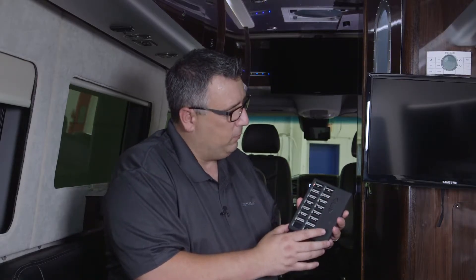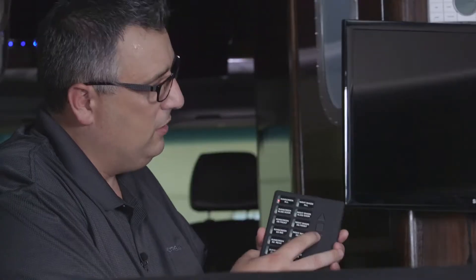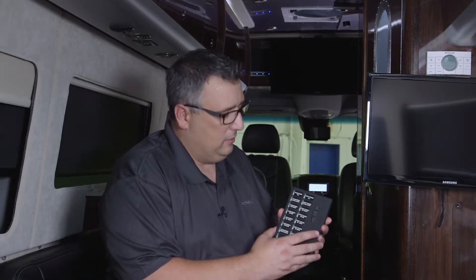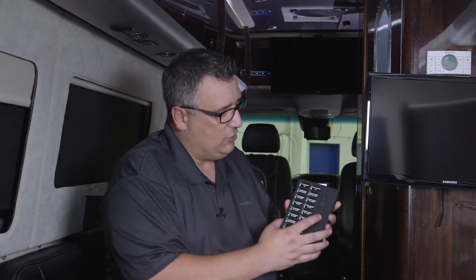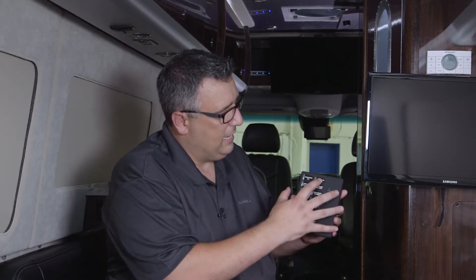To bring all of our screens down, just hit the sunscreens all, go into the down position, and every screen in this unit is going to come down. I can do the same thing with our nightshades. Then hit that button again and go into the up position, and they're all going to come back up.